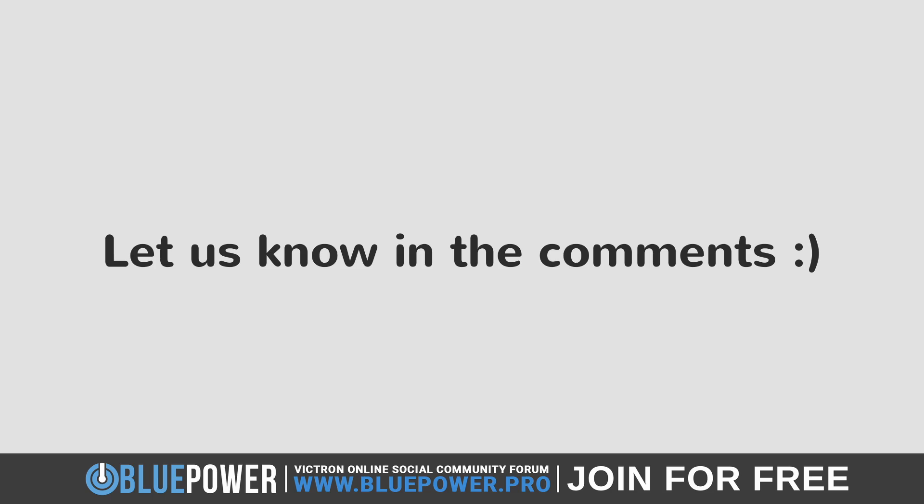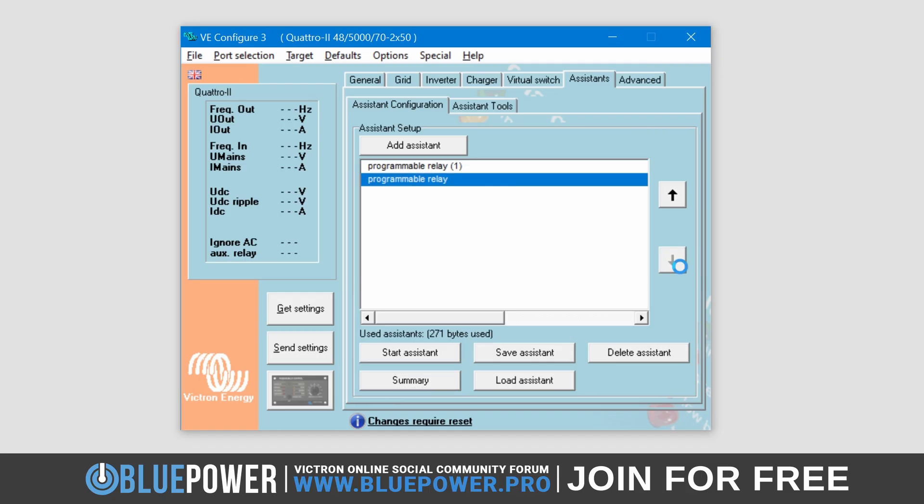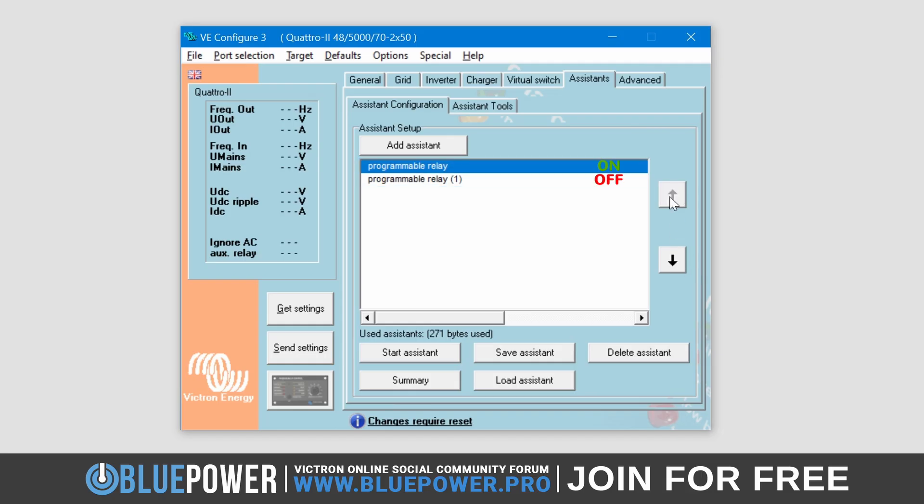Should you use or know of any other reasons, please let us know in the comments section. Note that with both Relays set, you can use the arrows on the right to adjust the order of the Assistants. As mentioned before, they will run in order from top to bottom, so this is important to do correctly, especially when you add even more Relays to your system. I will put the first Relay, which is our On state, back at the top, allowing it to execute first.